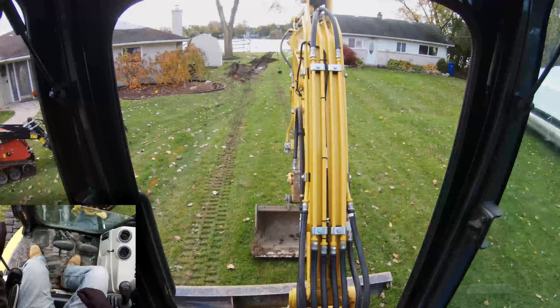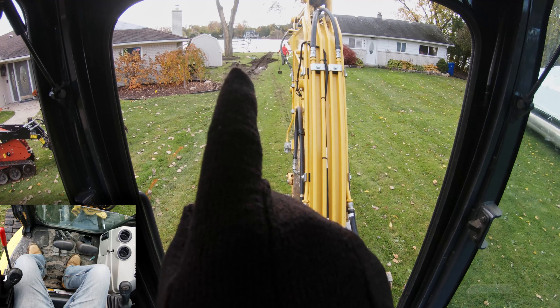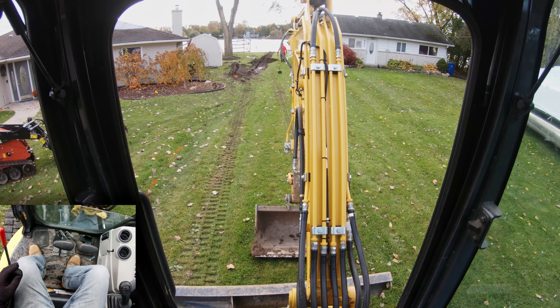All right everybody, we have got our two lines trenched — you can kind of see them way out there. We're going to start digging in the structure now, so I am back in the hole and away we go.